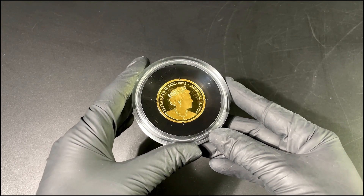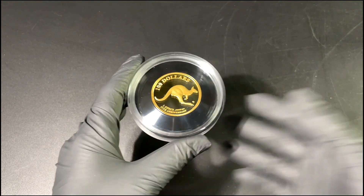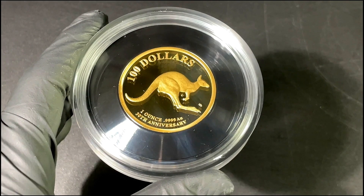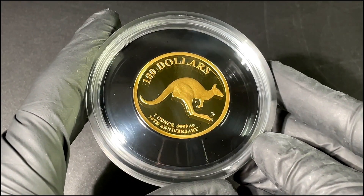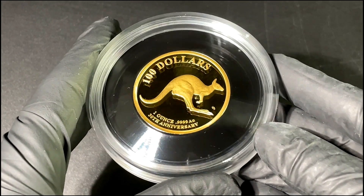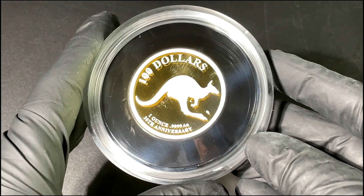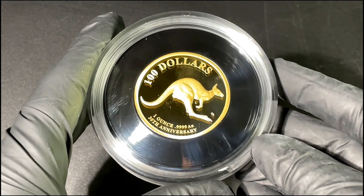Of course we have the effigy of Queen Elizabeth the Second by Jody Clark — just a lovely piece on the coin itself. We can see '$100, one ounce, 99.99 gold,' and there we have the words '30th Anniversary.' It also has a small 'C' mint mark.